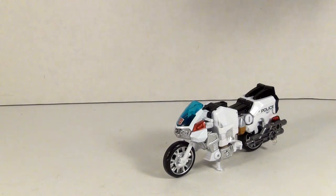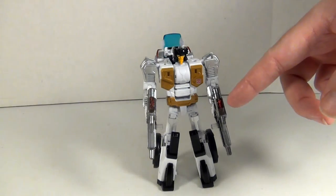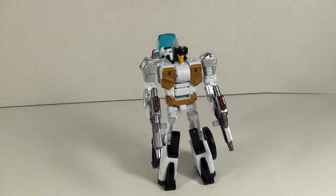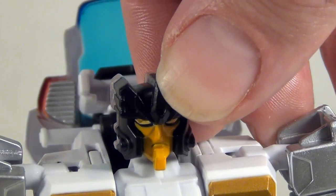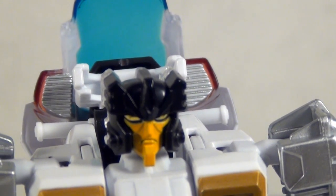Groove's robot mode is actually pretty nice looking. He's got a nice mix of gold, silver, and white with a little bit of black and red for highlights — well, red on the guns at least. Gold, silver, black and white — it's a pretty nice color scheme. The head sculpt is done fairly well, and he's actually the only Combiner Wars figure I know of that has light piping, making him very unique.